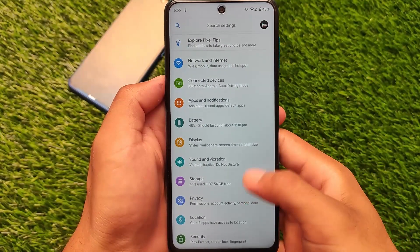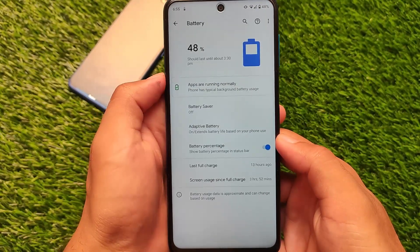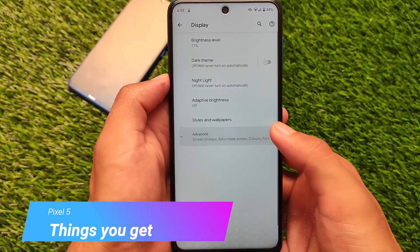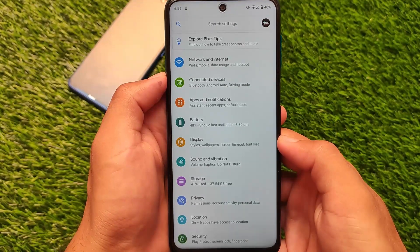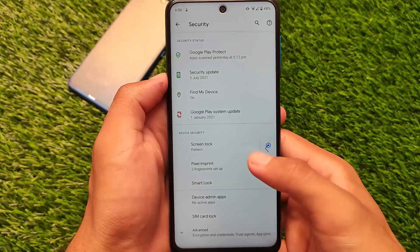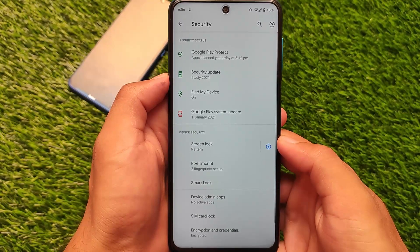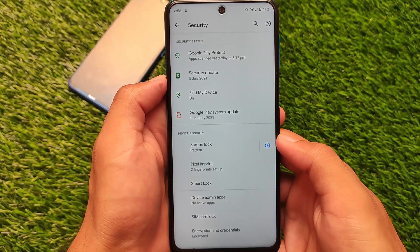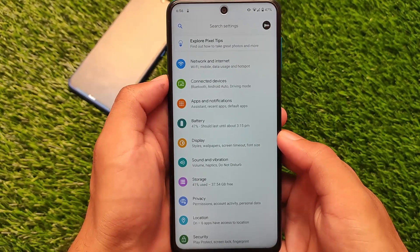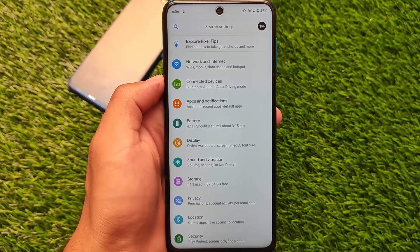Minor bugs are always there in any OS. In terms of Pixel 5 features, as previously mentioned, you won't see any status bar customizations or extras — it's a proper stock Pixel OS. Battery percentage can be enabled. If you don't want customizations and want stability and battery backup, this is a great choice. But if you want customizations, go for some other custom ROM. Overall this is a stable build with good battery backup and good performance. The download link is in the description.